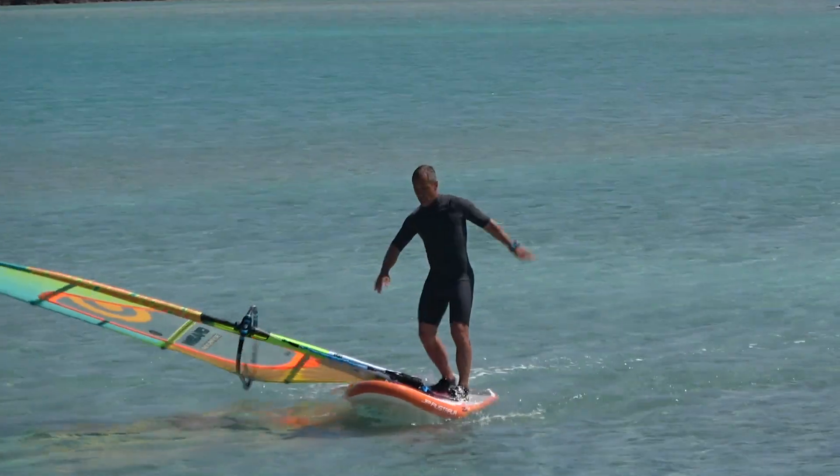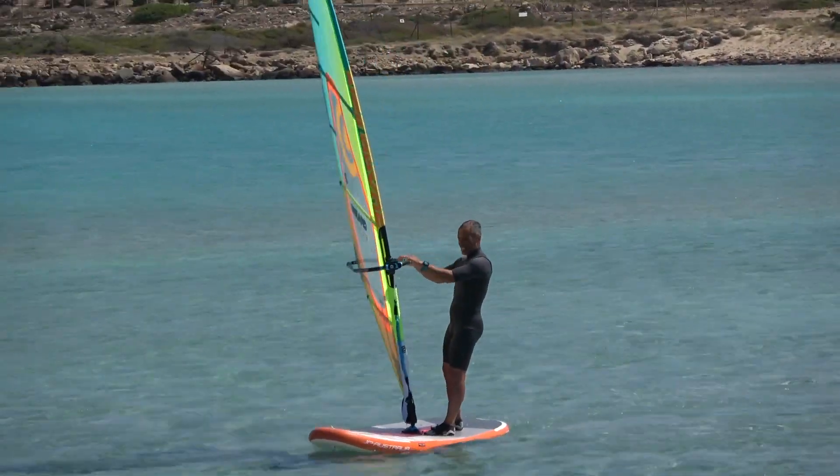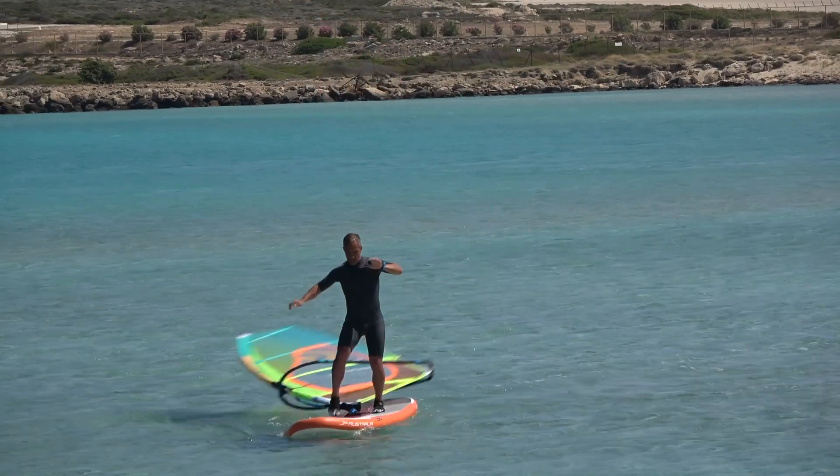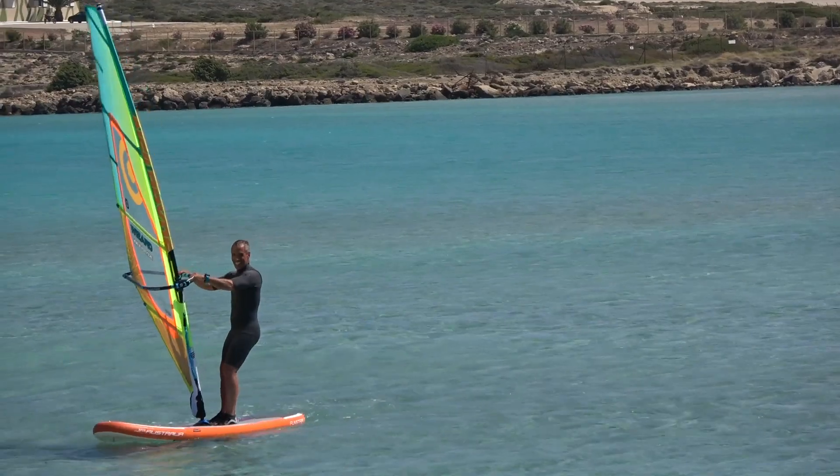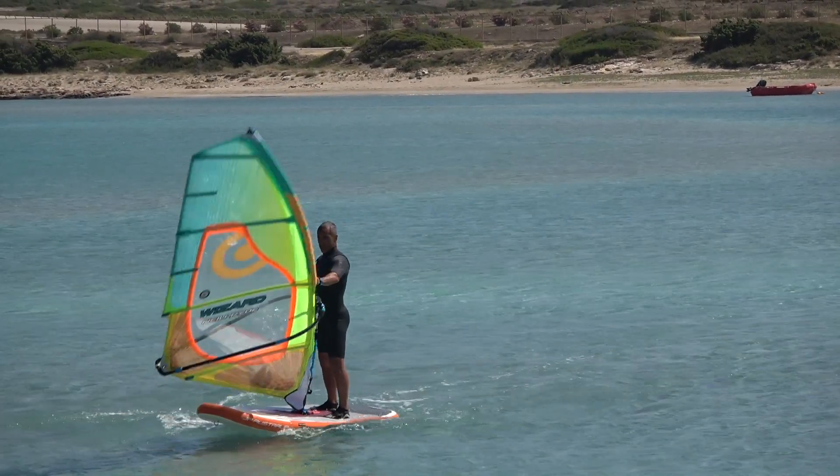My latest favorite low wind moves are these Caesar Finis flow style ankle biters. It is really so much fun to catch the sail flying back magically into your hands.